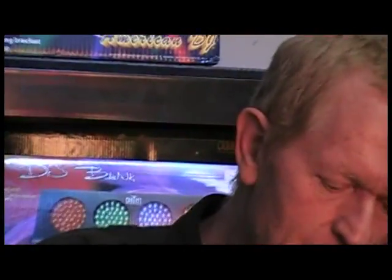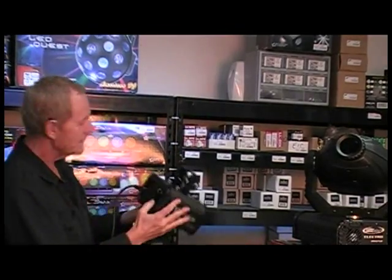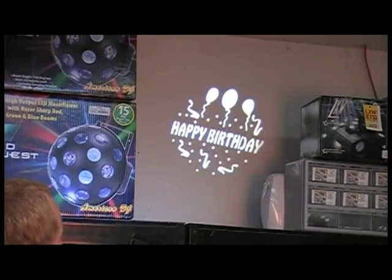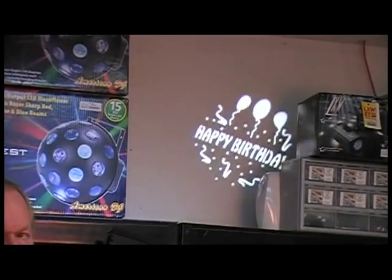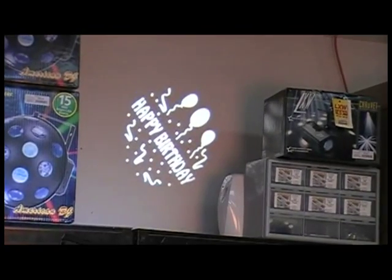On the back side, it's just a simple switch. You can have the gobo slowly rotate around — I'll show you what that looks like. We've got the switch, and if you flip it, it's simply going to rotate around. I guess that could come in handy under certain circumstances.